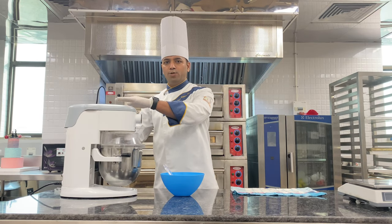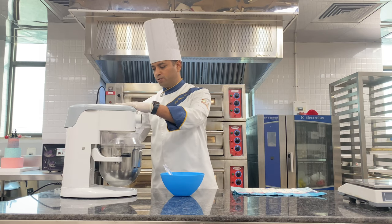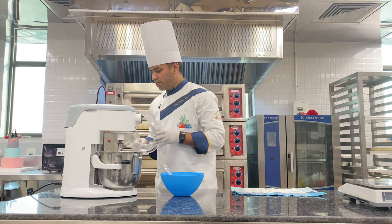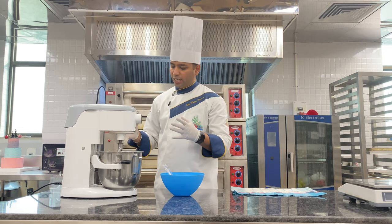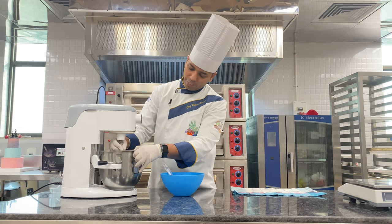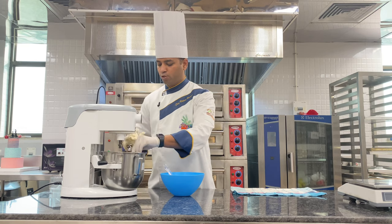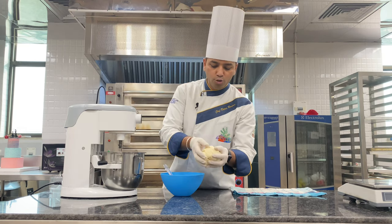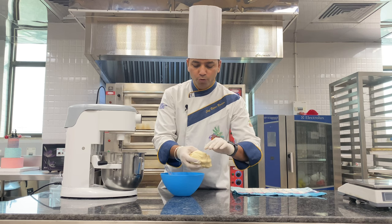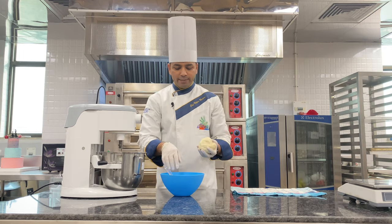Our dough is now ready and I am stopping the dough kneader. While handling this kind of machine you must follow all safety instructions and not rush, as your safety is most important when working with equipment. The texture of the dough should be soft and smooth on top, so that we can spread it into a thin sheet.